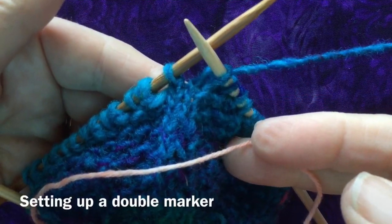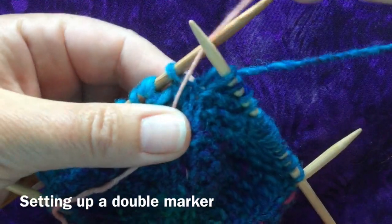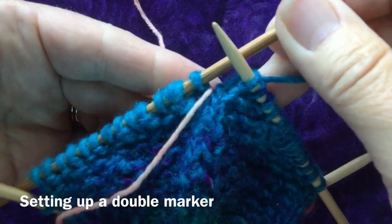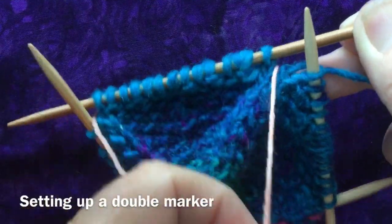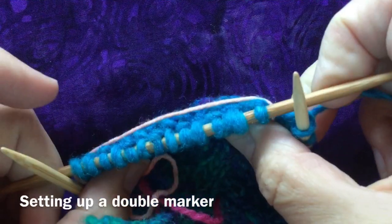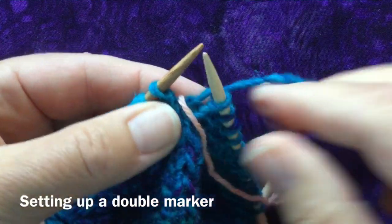As your hat grows you may be thinking of switching to a circular needle, so it might be helpful to put an additional three markers in to make sure you keep the hat quartered. We can use one piece of yarn to mark two positions if we wish, and then I'll use a third piece of yarn to mark the other quarter position.